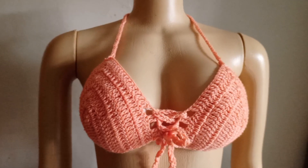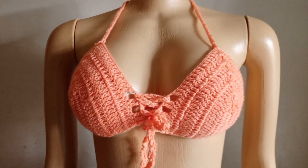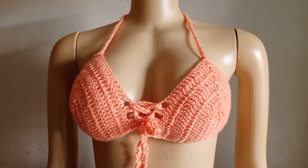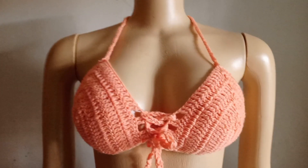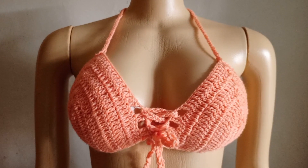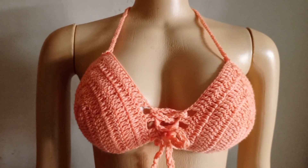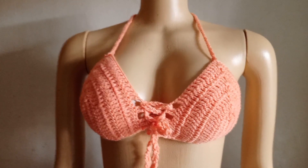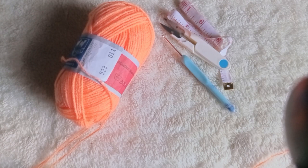It doesn't take much time — just about a one-hour project and you are done. If you have not crocheted one before, please try this one. Thank you very much to the subscribers who are always coming back to my channel — may God bless you. For the new subscribers, welcome to the family. Let's crochet this together.